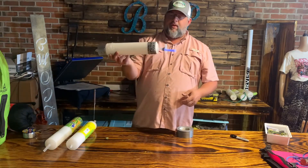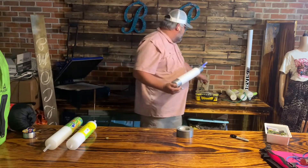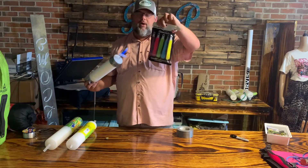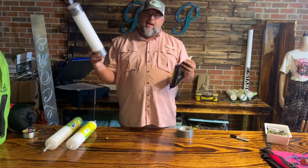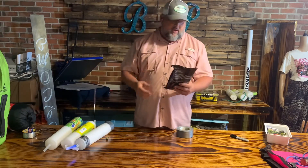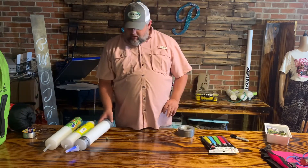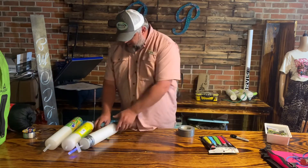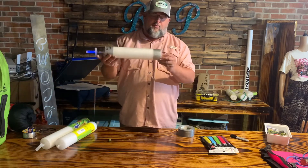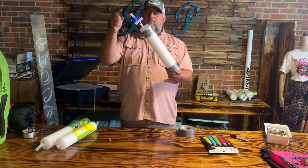If a fish gets it, it'll take off with it. At nighttime I like to buy the big 30-pack from Walmart — you get 30 glow sticks for like six dollars in the party section. I'll be purple, so every jug line that I use I'll put a purple stick on the end of it. My son will be green, my buddy will be yellow, and so forth. Before you get ready to go to bed, you get out there and you throw your jug lines out with the glow stick on there.